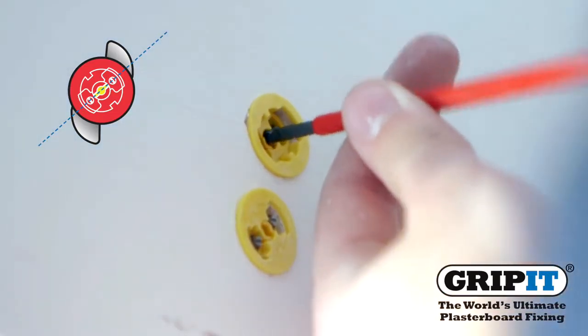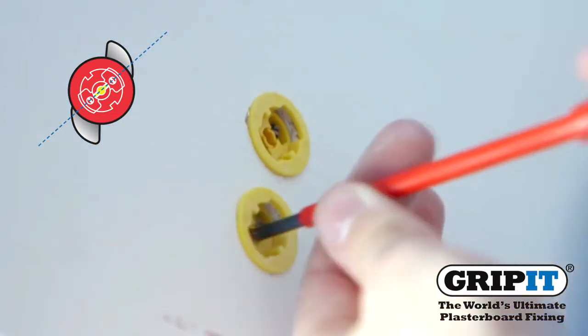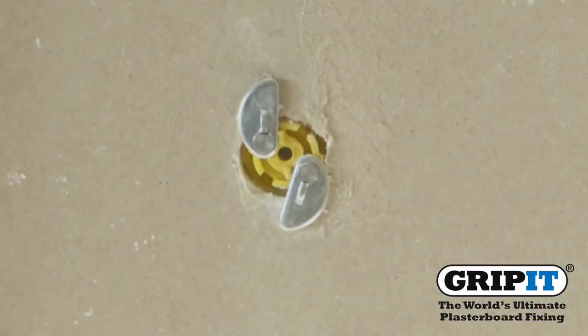After tapping your fixing into the wall, insert a screwdriver in the rotary insert and turn 90 degrees to the right. This will allow the wings to open at the back and secure your gripit.